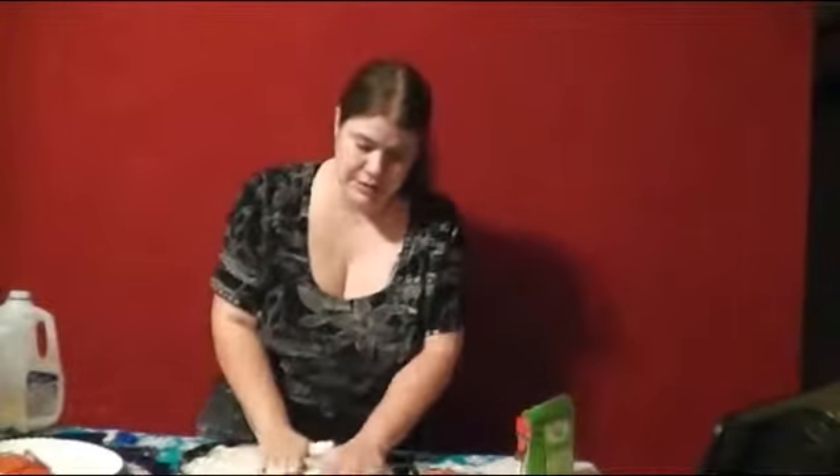The first pizzeria in North America opened in 1905. I've got my crust all flat down on my pan. Now I take my fork and kind of just poke holes in it — it helps it from rising too much.